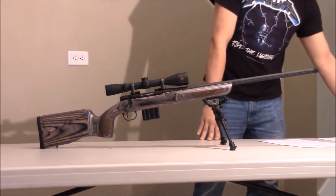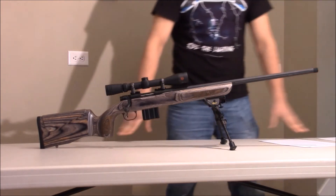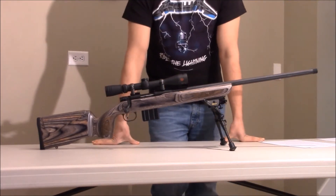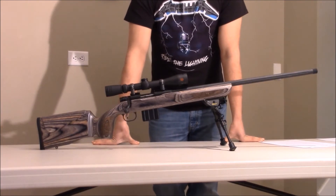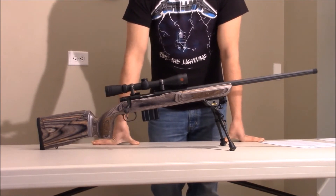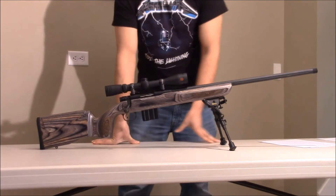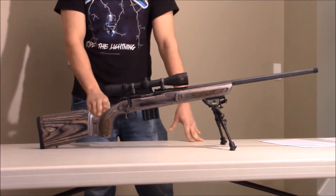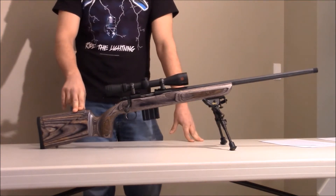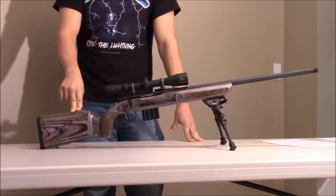Going into the price: they have it on the Mossberg website for $995, which is not what I paid. I paid around $735. For this rifle, I think that's way overpriced — they are definitely overcharging. If you get the stocks that aren't bench rest, it's a lot cheaper, but still, you're paying way too much for it.